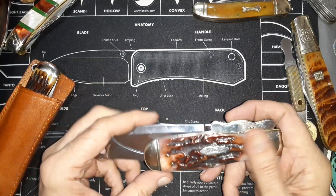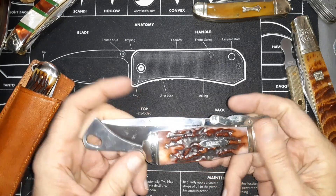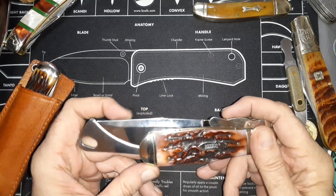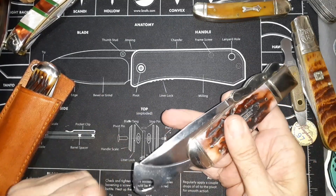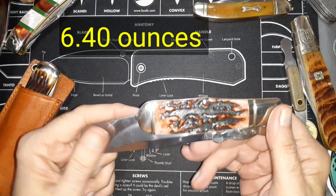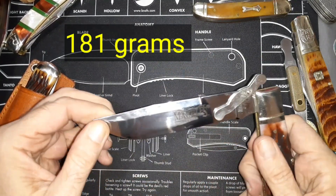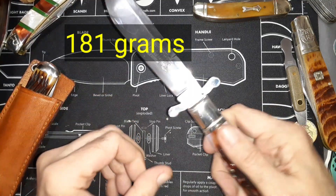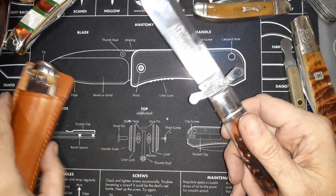The only issue with this thing is carrying it — I'll probably have to get a leather sheath for it or something like that. You can carry it in your pocket like this, it's just a big hunk of metal. But yeah, it's cool — I really like it. This thing is only like $20, $19.99, while this guy's over $100.